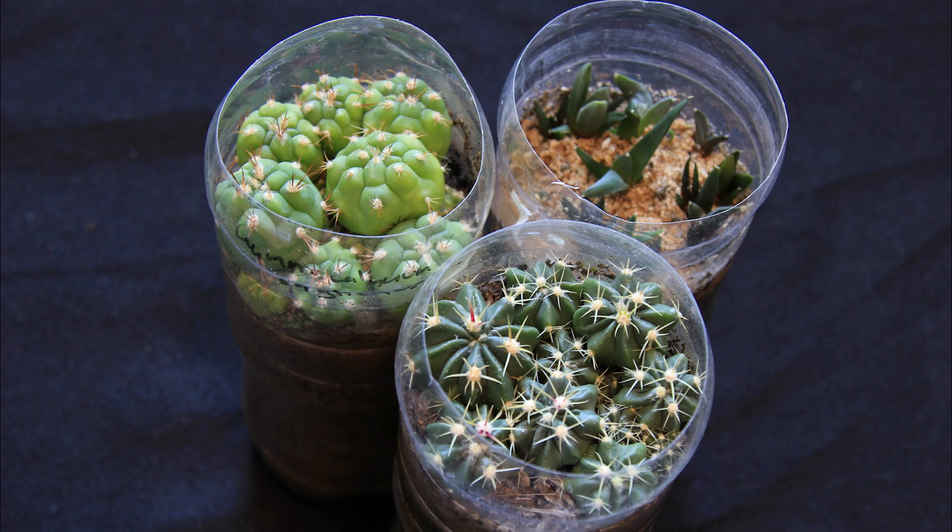If you've heard of takeaway tech, Coke bottle tech is just like that, but better. Of course, people have used plastic bottles to grow plants in various ways for ages, but the Coke bottle tech, as described in the resource, is the design of Halcyon.